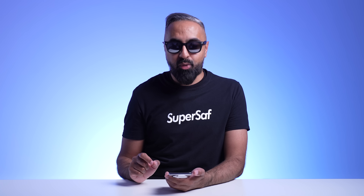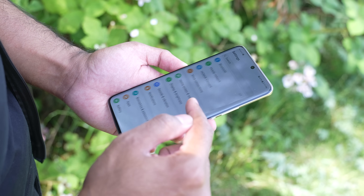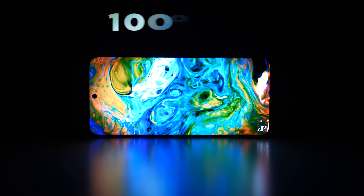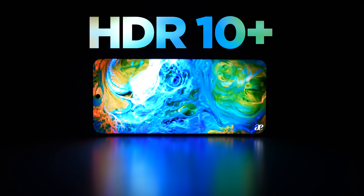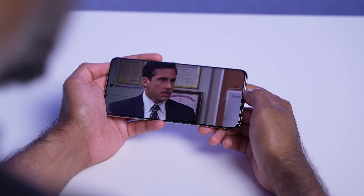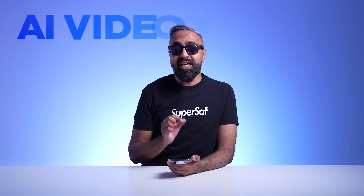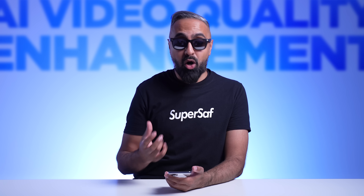The Honor 90 also has a peak brightness of 1600 nits, so it's super bright and perfect to use outdoors. We've got 100% DCI-P3 color gamut. This also supports HDR10+, so if you're on platforms like Netflix you'll be able to take advantage of HDR content. And if you don't have HDR content, there is AI video quality enhancement to make regular content pop.